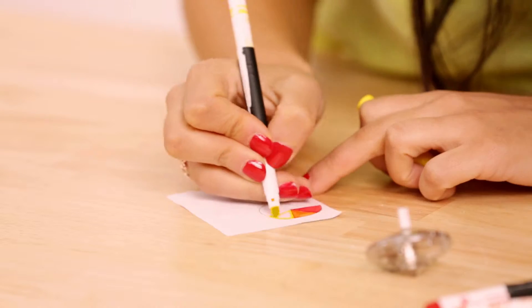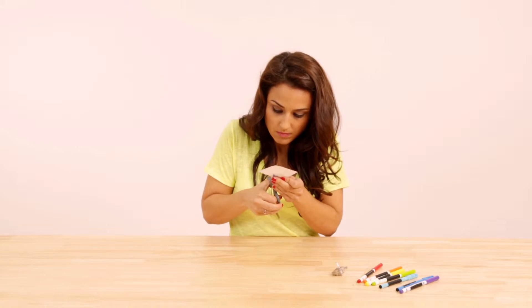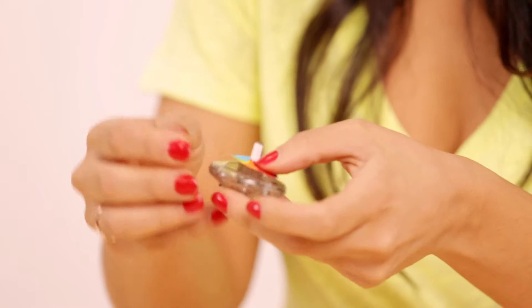Paint a circle on the paper with seven small fields in the colors of the rainbow. When you're finished, you put it on a roundabout and turn it.